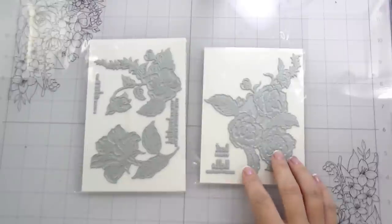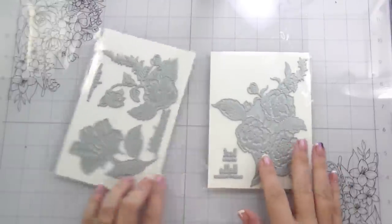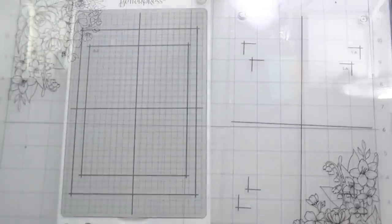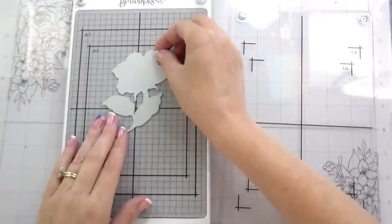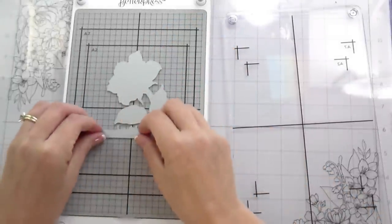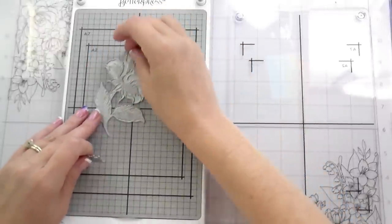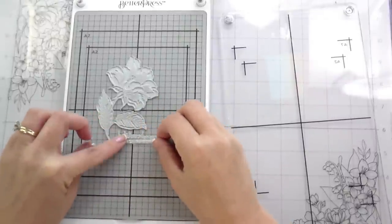I decided to use — this is the floral engraving and the dainty floral press plates from Altenew. Both of them are really beautiful. I chose to use the dainty floral, and this is legitimately the first time I'm ever using this. Some initial thoughts: I love that there's a grid on it. I was looking at it like I would a stamp — that's how I originally put it down — but no, flip them up. Your designs have to be face up.